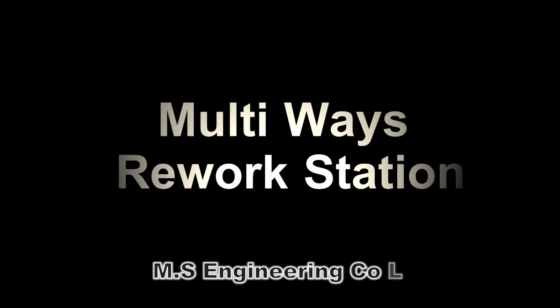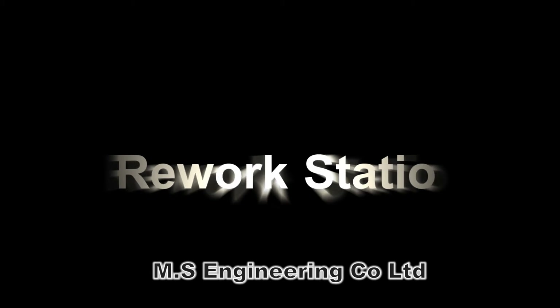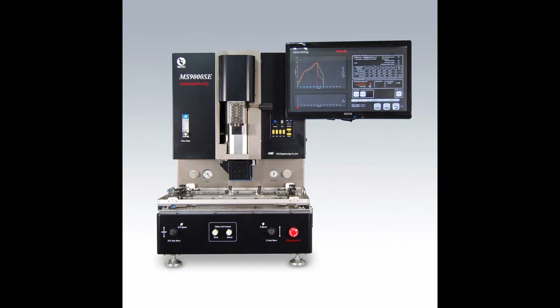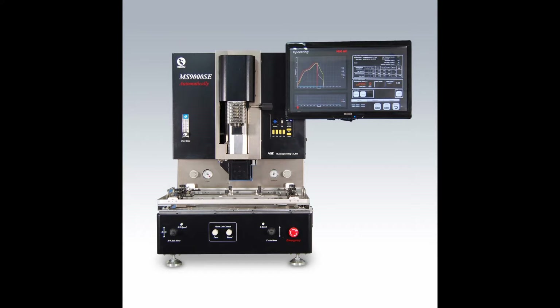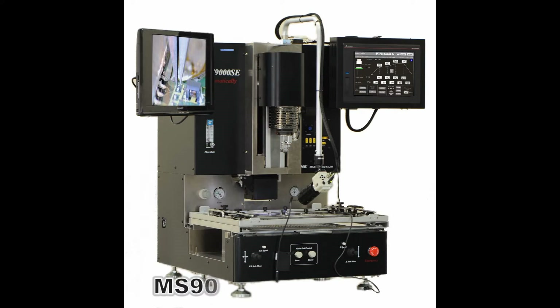We recommend the MS-9000SC type multifunctional reworking station. Equipment can be chosen from the MS-9000SC PC type or the MS-9000SC TP type. The PC type is controlled by Windows 7, and the TP type is touch panel operation with logic control.